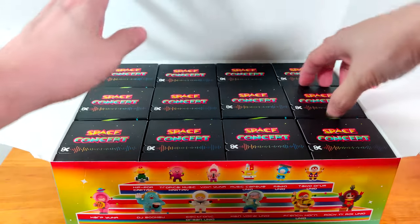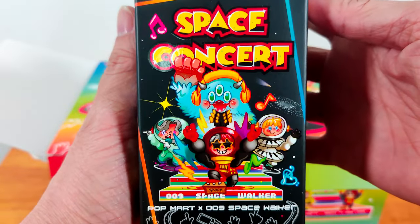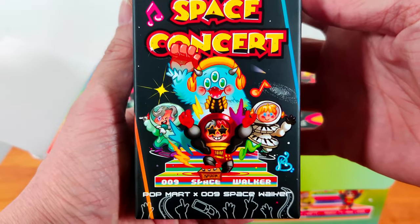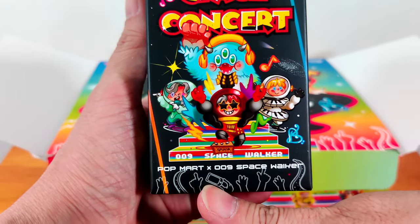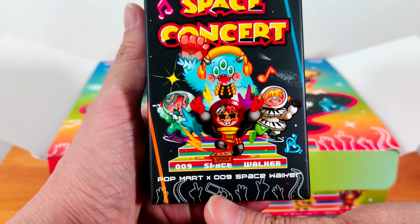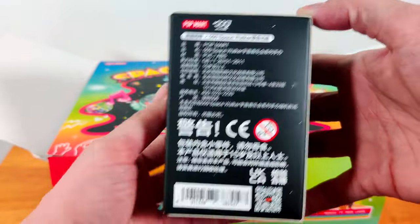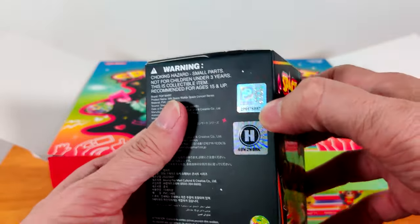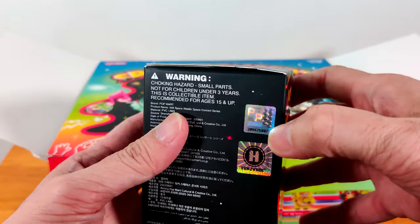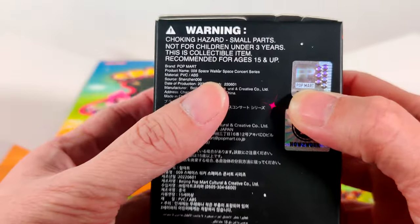Okay, so I have show boxes to open today. Let me show you the box — it's a Space Concert with four very colorful figures and four different characters. Below you have hands, just like at concerts with waving fans also trying to record. Here they show the 12 different characters. There's also a QR code and barcode. To determine if your Popmart item is real when you get a box by itself, you look for this 3D sticker — you see the P, it moves when I tilt it.